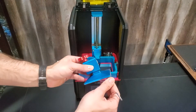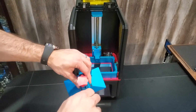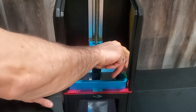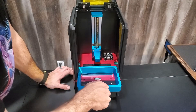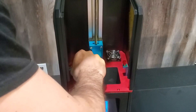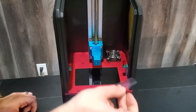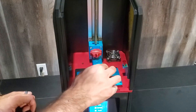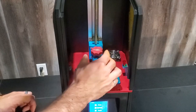We've got the build plate here — take the plastic protection off, take the Allen key, and loosen it up so it wiggles freely. Loosen up the reservoir and gently slide it out. Now you're going to want to remove the protective film from the LCD screen carefully, and then attach the build plate and tighten it down.